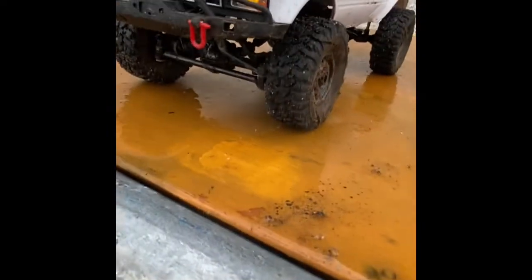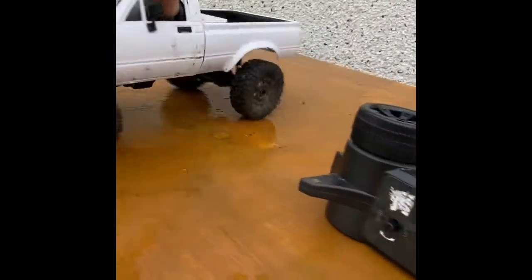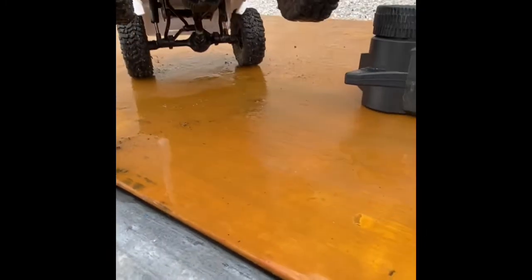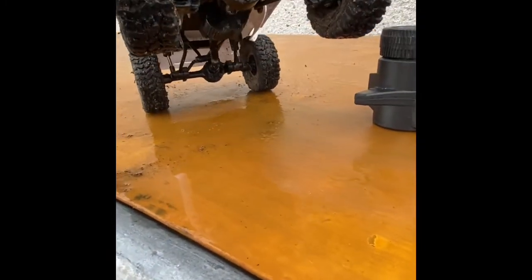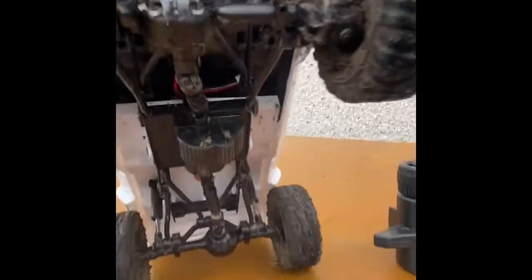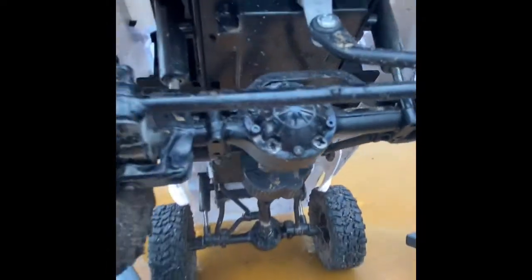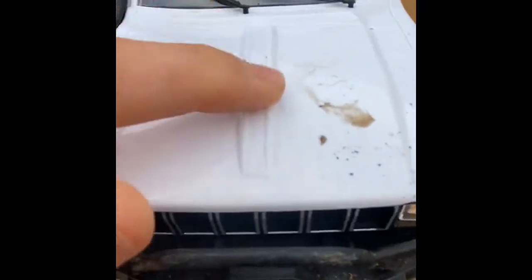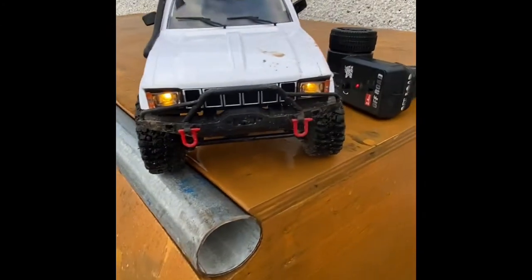We've got some nice lights at the front, but none at the back. Got a nice little front bumper here. We've got servos up in there, the motor underneath that little guard down here, and the electronics just under the hood. So I'm gonna go give it a bit of a test right now.